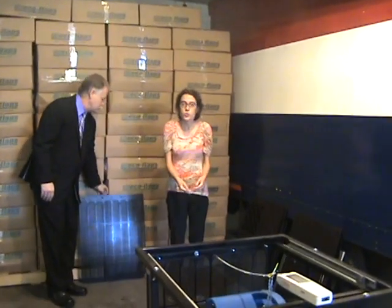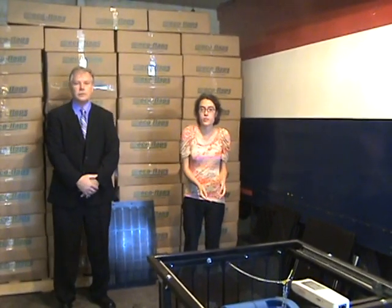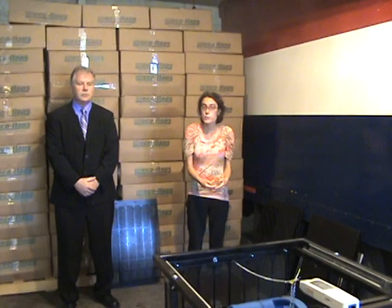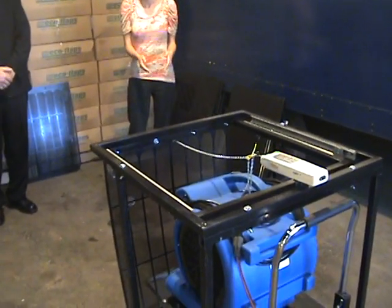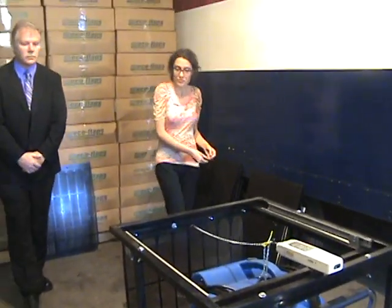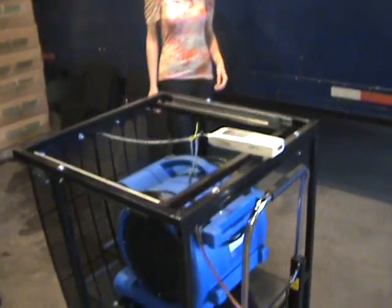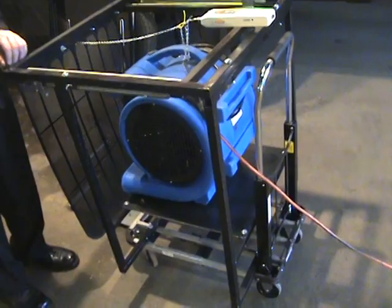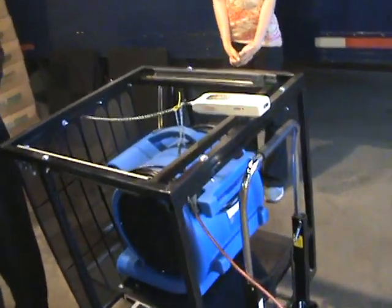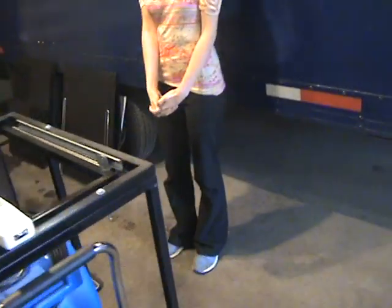Ashley's here to help me demonstrate all the bad things that traditional mud flaps do on rainy days. What a lot of motorists don't understand is that truck drivers can't really see around their trucks in the rain because of all the spray that is coming off of their mud flaps. We had this wind-generating machine specifically designed to show what traditional mud flaps do with tractor trailers in the rain.